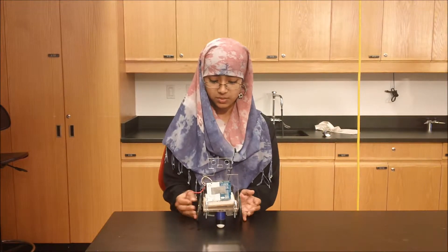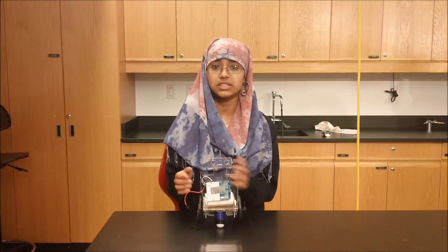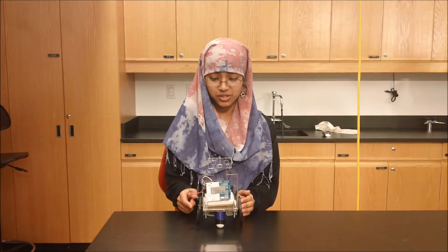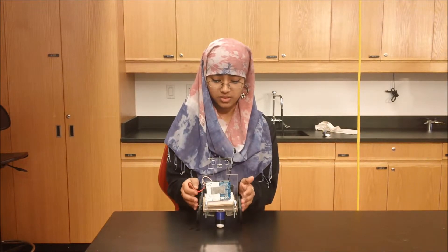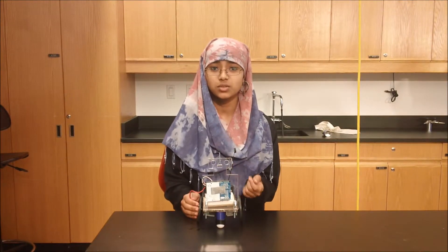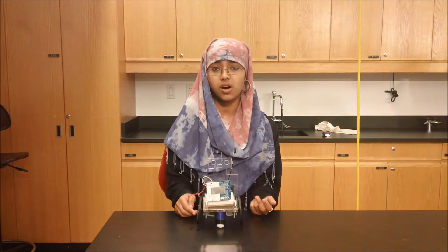Forward and backwards weren't working as well, and I had to attach both motors for that one too. And the commands I trained, it wasn't receiving them, so it was not running as I wanted to. So I had to change right, left, and forward to R, L, and F, and now it works with R, L, and F.